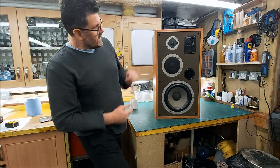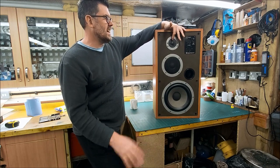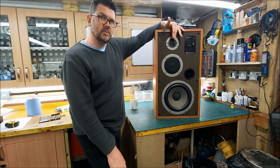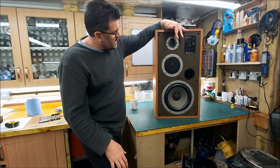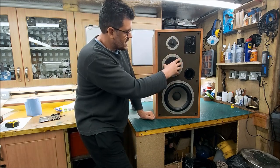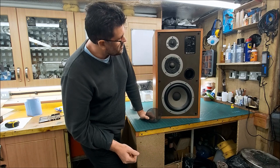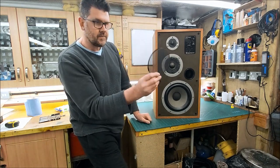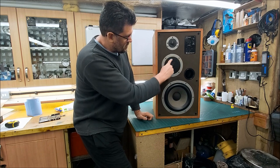So we've got the HF2001 — the later version of the HF2000 — which is a good tweeter but very fragile. It has a little fuse that protects it. Then we have a dome mid-range with this enormous chassis. The mesh has come unstuck on this, but it's only a little two-inch dome, so we need to clean this up, probably re-spray it, and fix that back on.